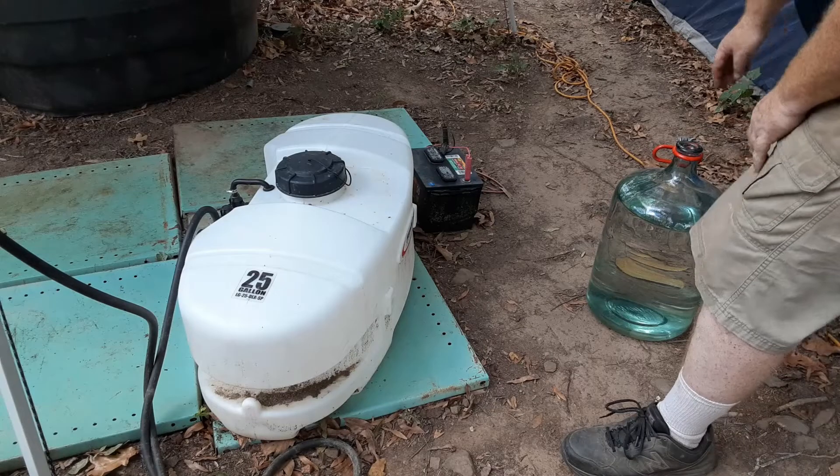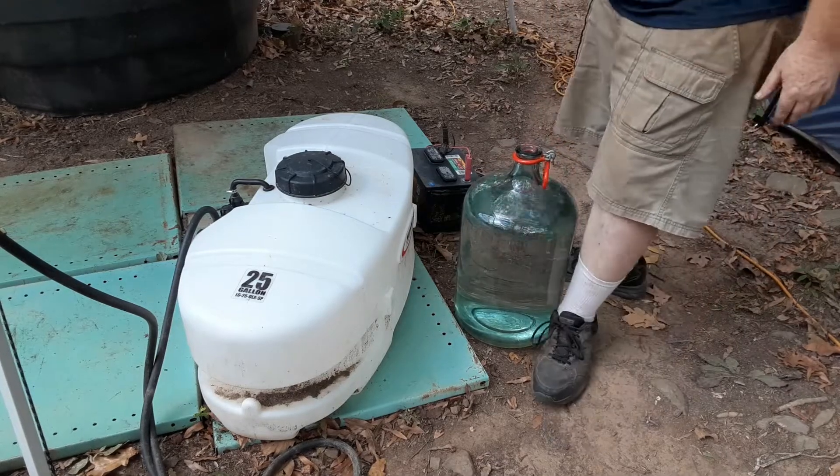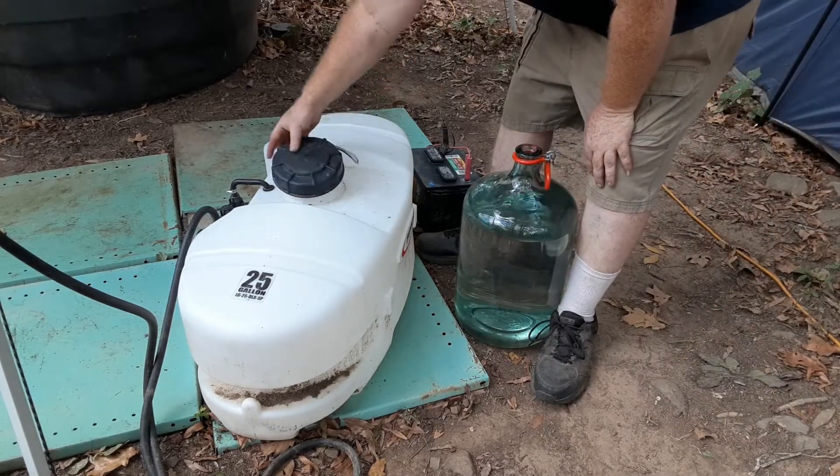This is one of the drums of water. I usually have it sitting out in the sun to take the chill off of it.